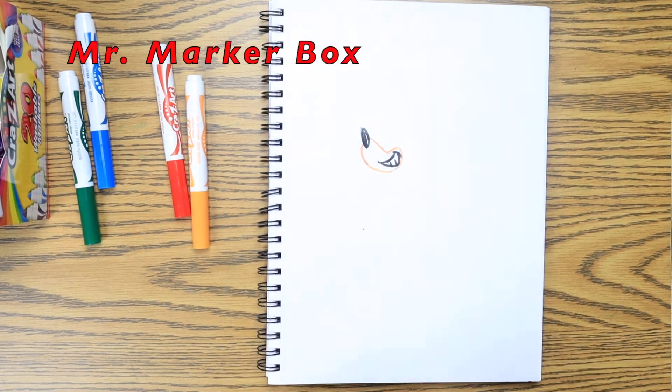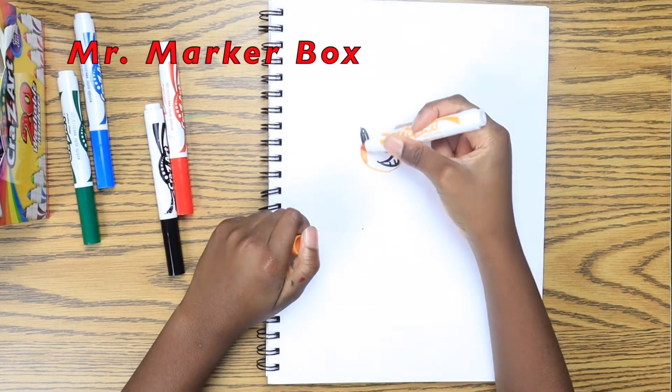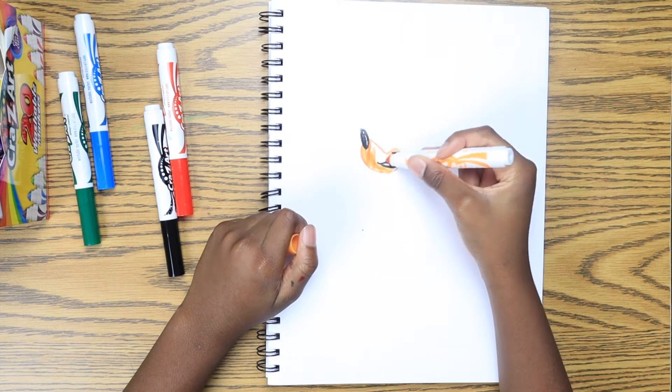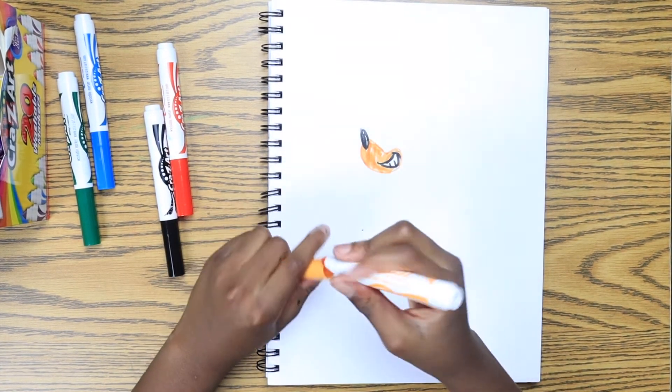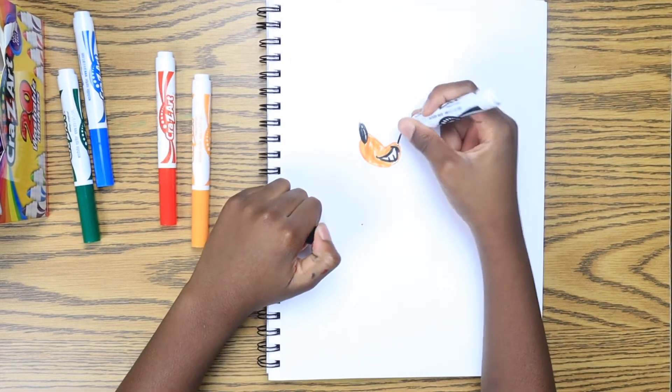I'm going to say okay when I'm doing something, because I like to say okay. So I'm drawing Sonic's mouth right now, as you can see the nose and smile. And now we're going to use the black marker again.